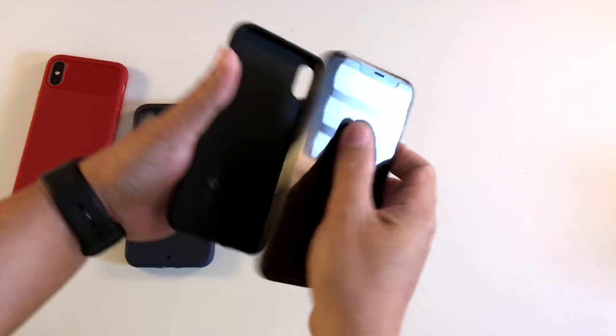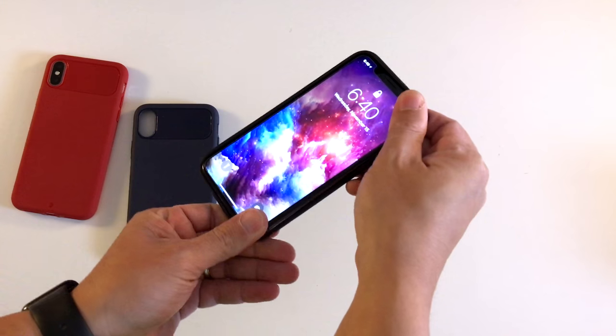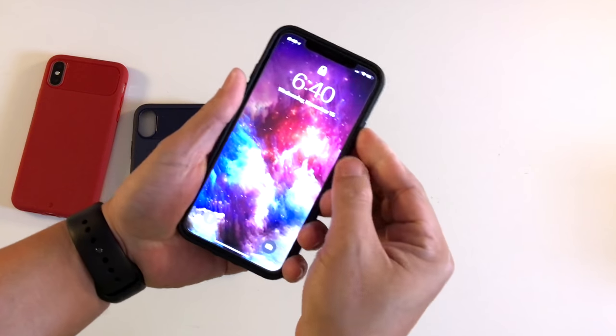To install the case, just slide the iPhone in and snap all the corners in. And there you go.